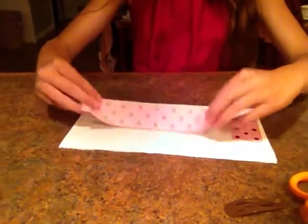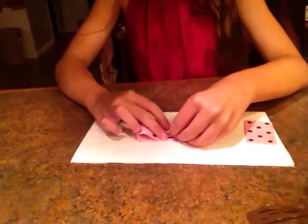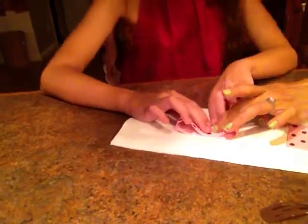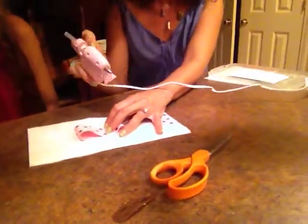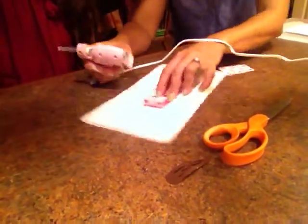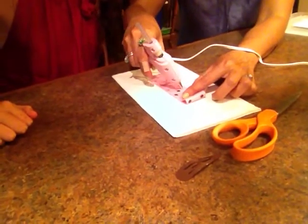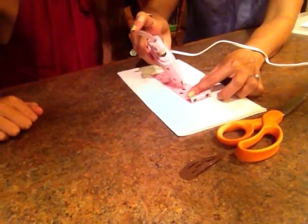All you have to do is flip it over and fold these, just like that. And then here's Sheila and I'm going to use the glue gun. So we're going to do that.